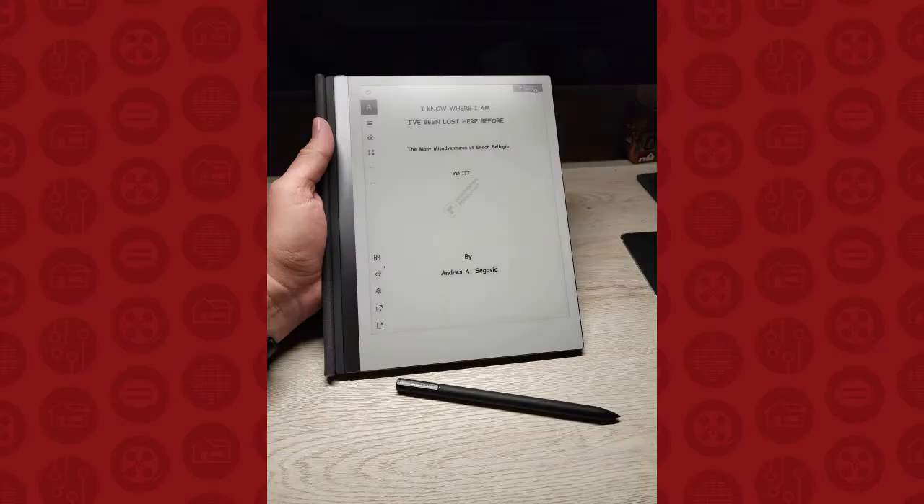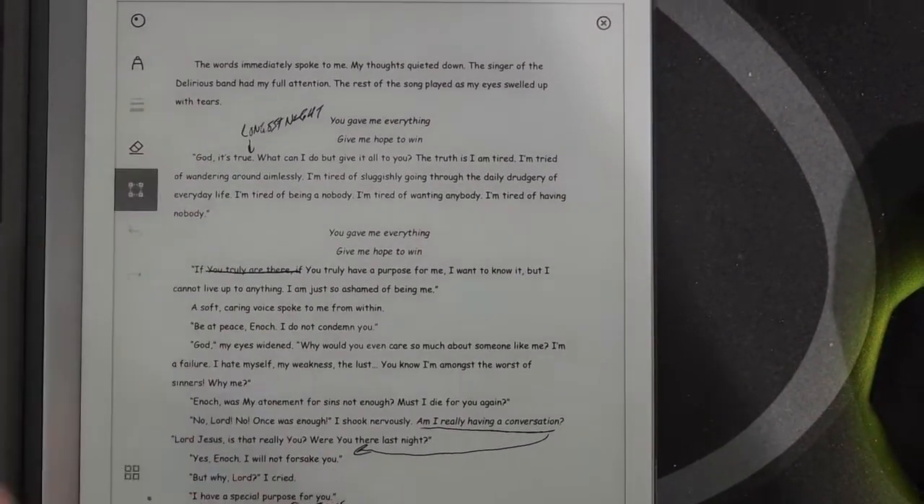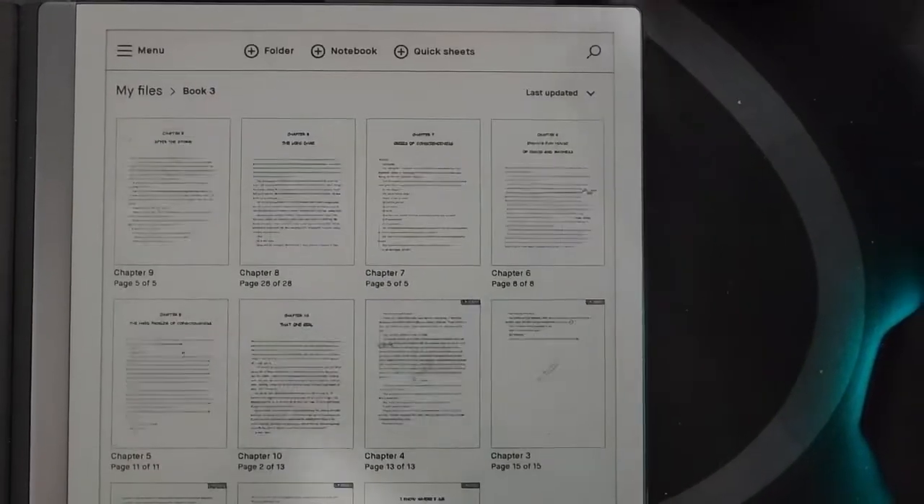There is only one button on this whole thing: the power button at the top. My device is in sleep mode right now, but powering it on I can access my files. I'm working on my third book as of this recording — you can see my books on the shelf. Opening a chapter, there's an interface that pops up on the left side that you can actually turn off for a less interrupted experience, but it lets you control marker width and other annotations.